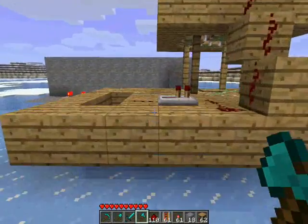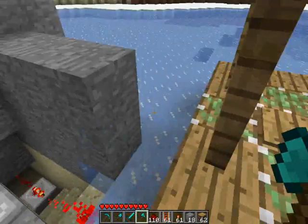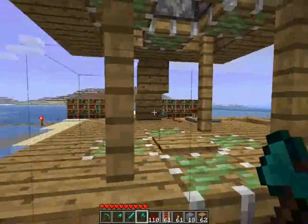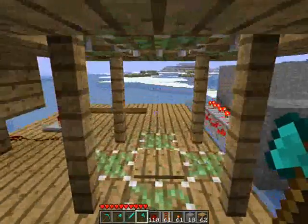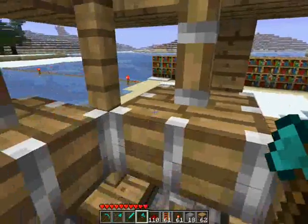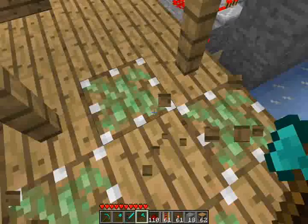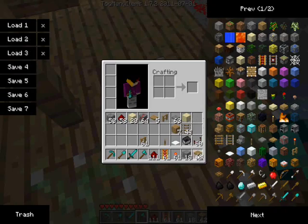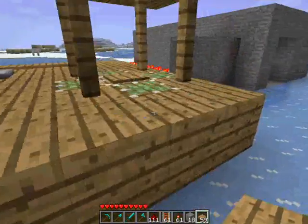Number two. This is basically a creeper trap, or a monster trap, or whatever. Say this is at the ground level — they just walk in, and bam. I've had so many tries with this. In the end I figured I could actually do both pistons coming down so it completely traps them.